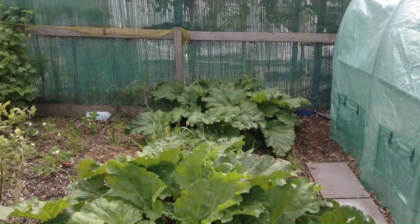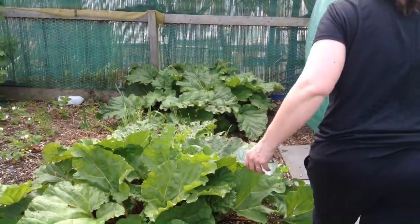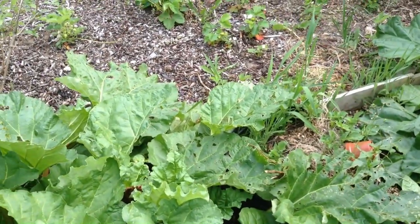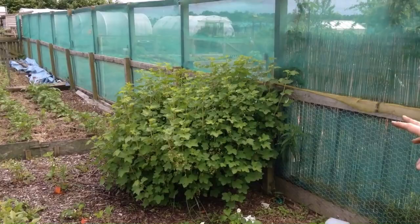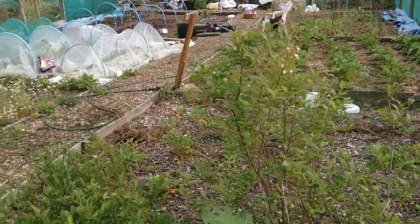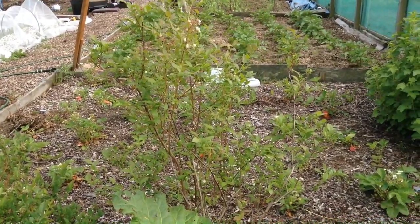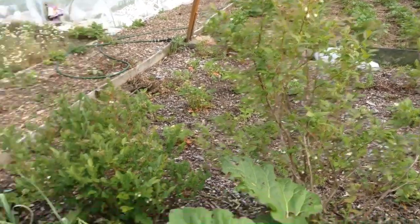The rhubarb's doing pretty well, though some of it looks a bit weak. We have a bit of an area that's kind of turned into a dumping ground, I'm not sure what I'm going to do with that. But as you can see, the fruit bushes — we have a red currant bush and the strawberries are really starting to take off. This blueberry bush isn't doing so well; I'm wondering if I'm going to have to replace it next year, maybe it's just come to the end of its fruiting life.